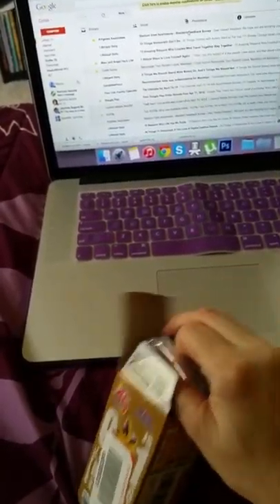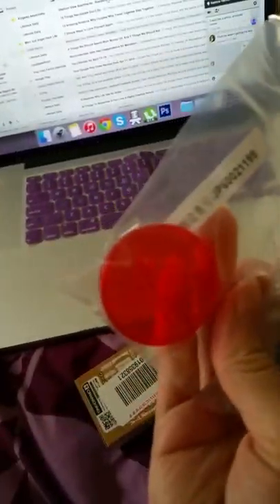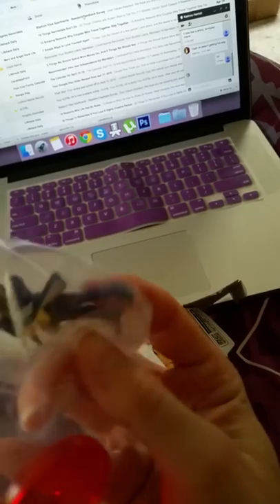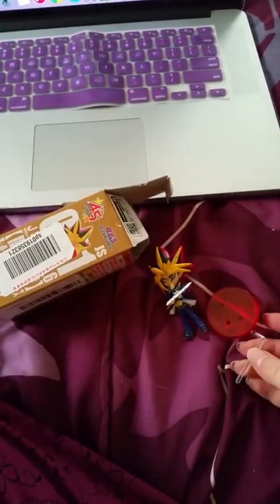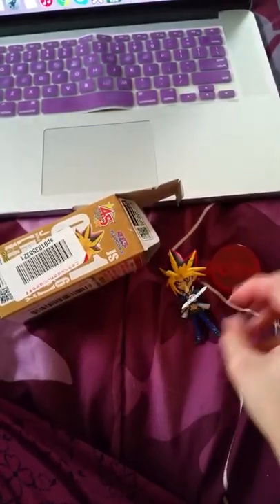There we go. And here he is in all his glory. Woooot! So I'm going to do another jump cut real quick and get through the plastic, and then we will set him up. We got him out of the plastic and we're just going to kind of look at his setup here.